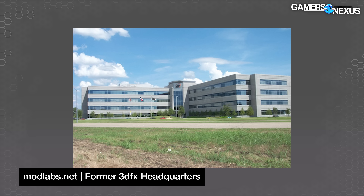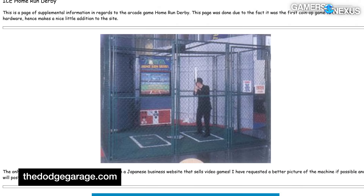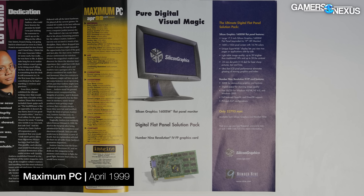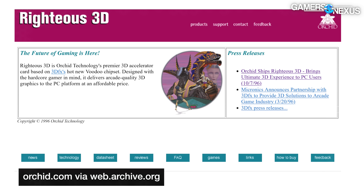For more on SGI, check out our Indigo 2 Extreme and O2 videos made with the help of SGI Depot. 3dfx dabbled in government and arcade sales to start, but its goal was always the console-dominated home gaming market that SGI had intentionally avoided — believing the market was incapable of supporting expensive GPU hardware and only wanting to sell to companies for tens of thousands of dollars. There was some internal debate over whether its first box product should be an add-in card or a motherboard.